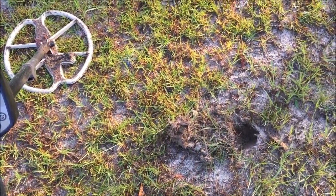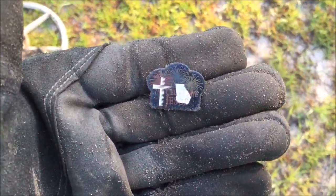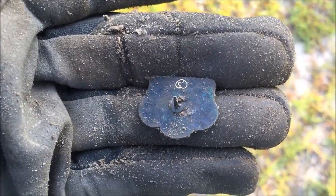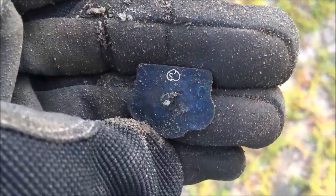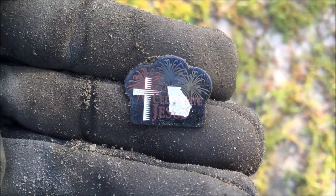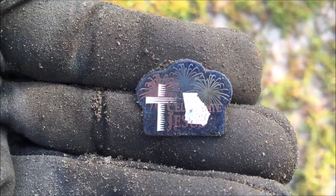A little bit of a surface find here, just about an inch down in that hole. Pulled this out — a little religious pendant, might be a pin actually. There's something on the back here. Yeah, it's a pin. Some kind of symbol below it. Got a Girl Scout symbol, I don't know. 'Celebrate Jesus,' I believe it says, and the state of Georgia, and some fireworks. So there you go.